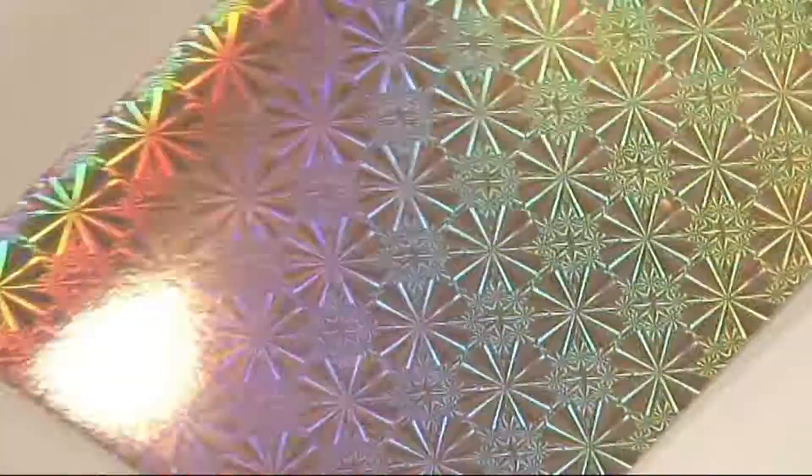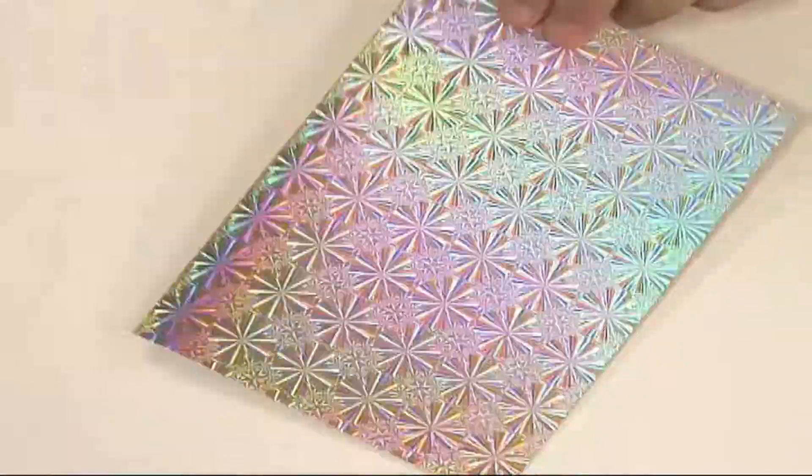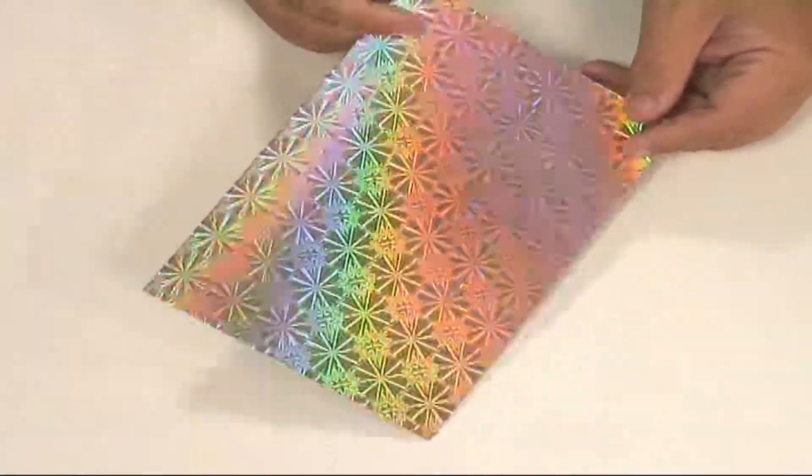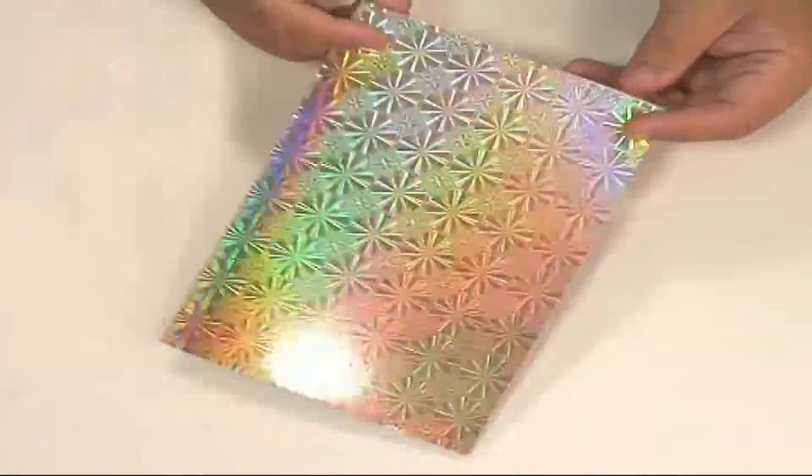For this card, I've got this fantastic holographic card here, just folded it in half to make an A5 card. You don't need to add anything more to that, do you — it's fantastic.